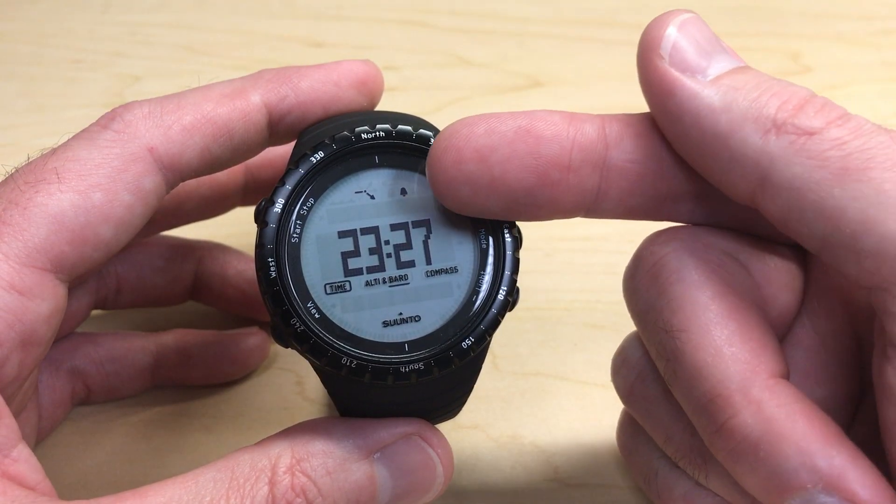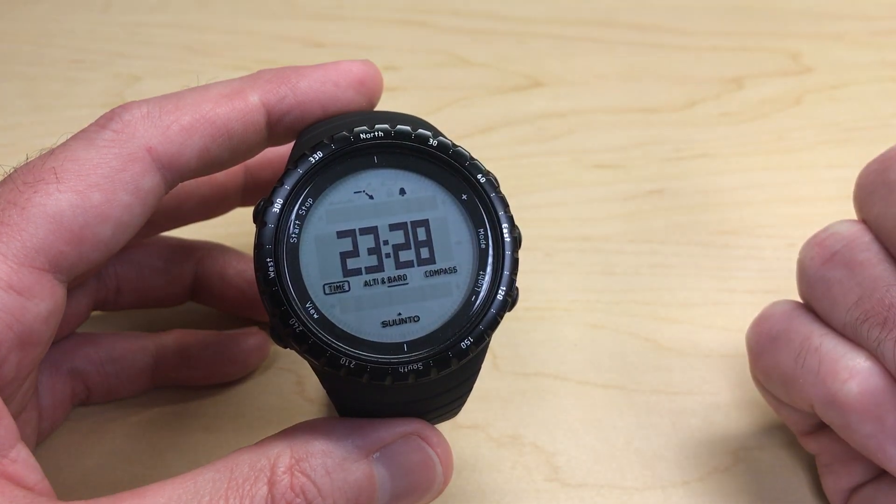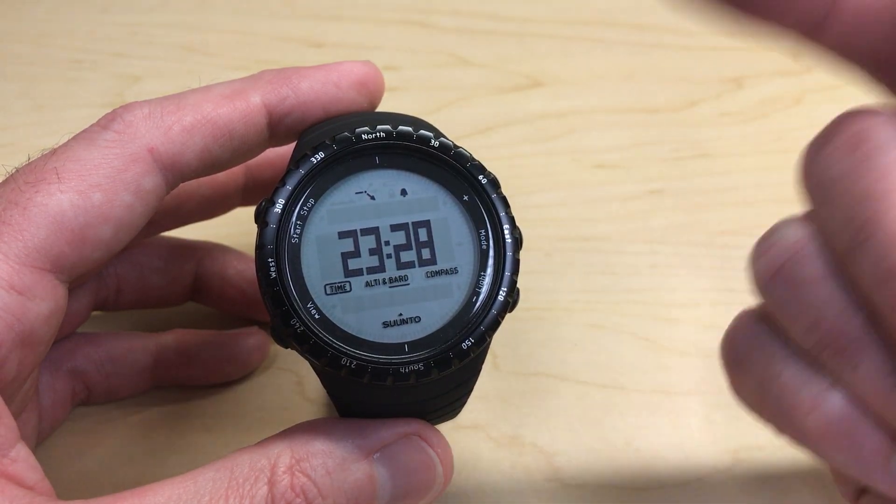First and foremost, I can look at my watch face and see that I have my alarm turned on. There is a little bell indicator, which is pretty common to most digital watches, that will show you whether your alarm is turned on or turned off.